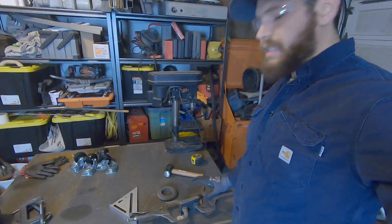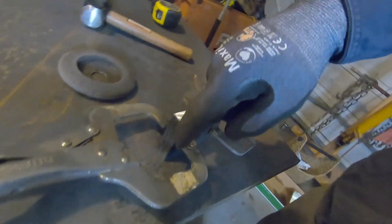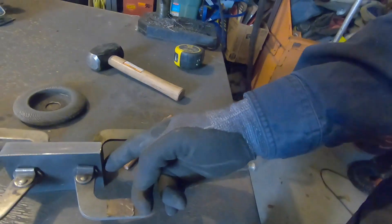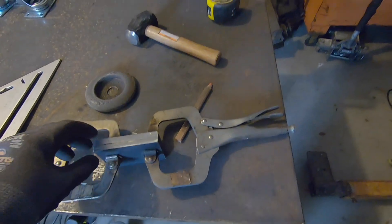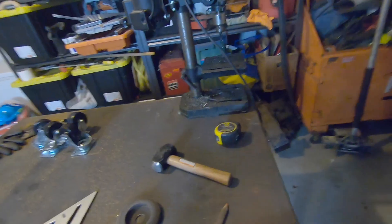Now that that's done, the next thing I'm going to do is throw a little tack weld on each side of the stack. Then I can lay out my bolt holes, and with them tacked together I can drill all at once using the drill press, which makes it a lot easier.